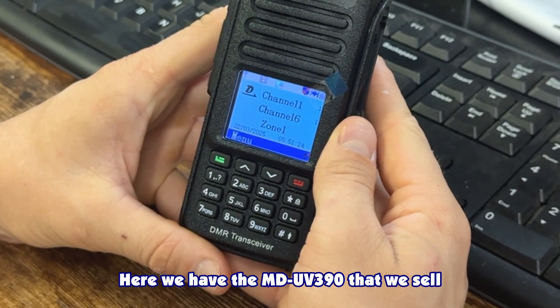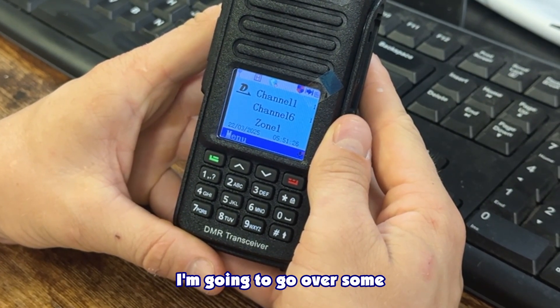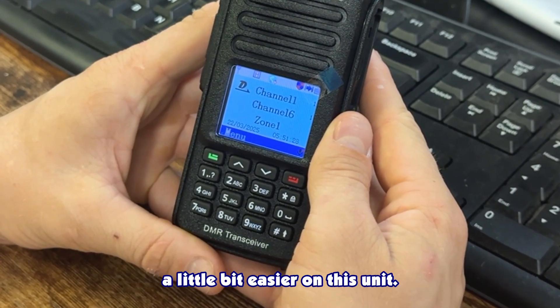Here we have the AMD UV 390 that we sell here at Two-Way Radios, and I'm going to go over some simple menu operations to make your life a little bit easier on this unit.